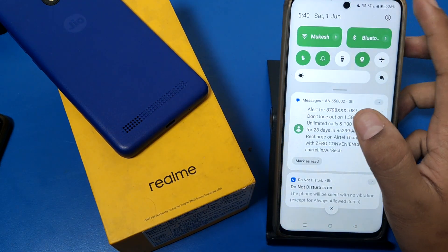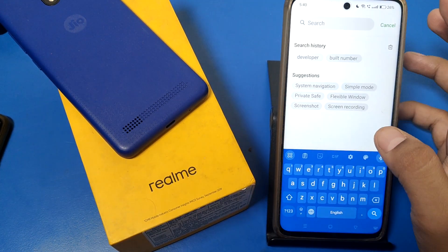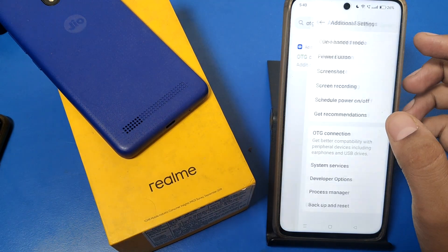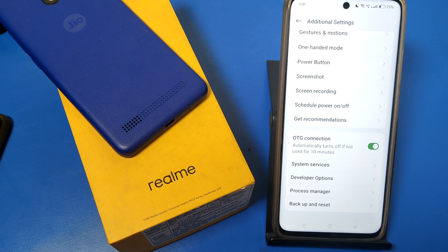So let's start. First, you have to type here 'OTG connection' and then you have to enable it. It automatically turns off if not used for 10 minutes. You can use this setting.